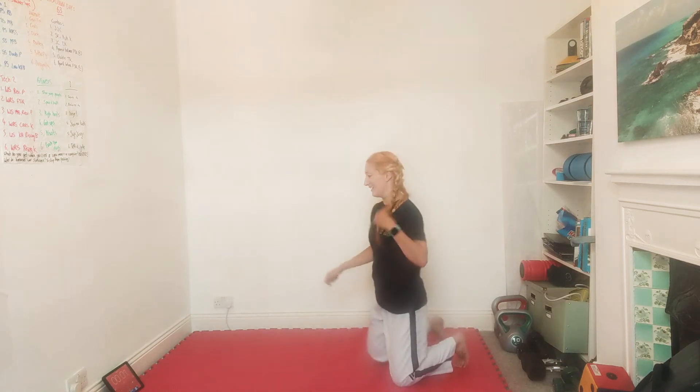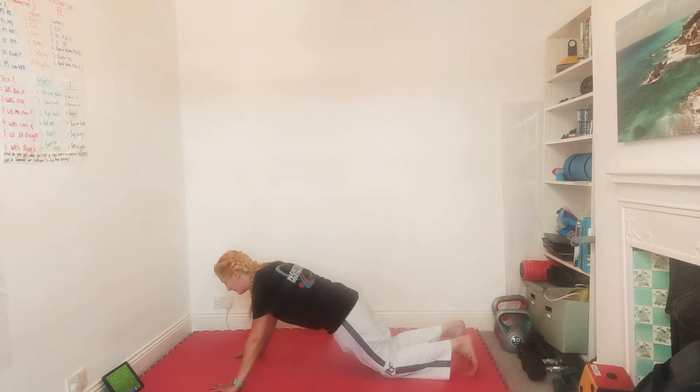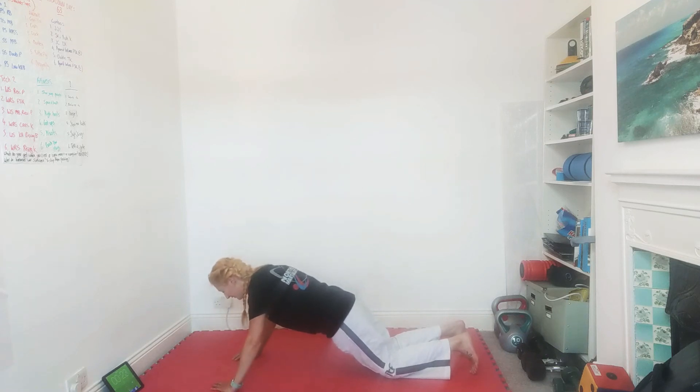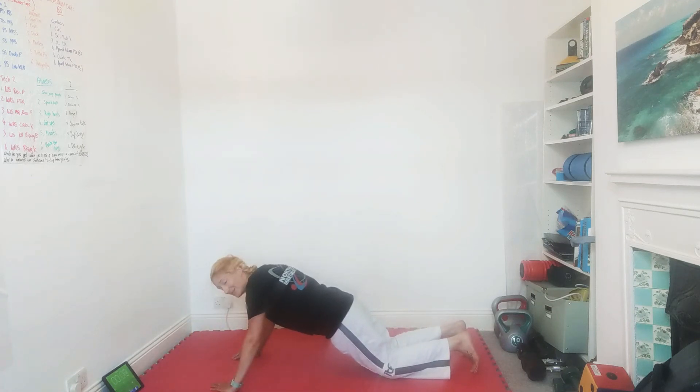Next one — push-ups with knees on the floor, going halfway down, wait for a second, then all the way down and back up. These ones are horrible! Get ready, let's go — halfway, hold it, all the way down and up. Halfway, all the way down and up. Halfway, hold, and finish. Just over 20 seconds left. You can do these elbows out or elbows in, whichever you prefer.